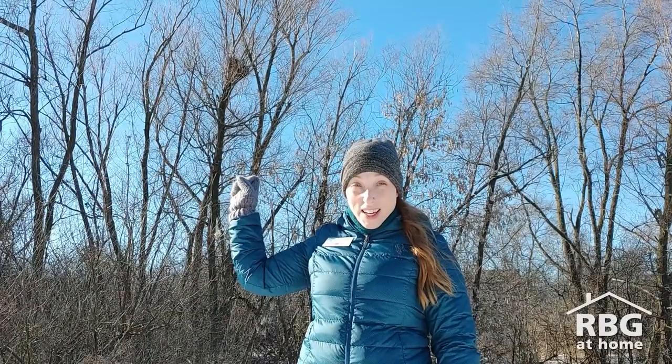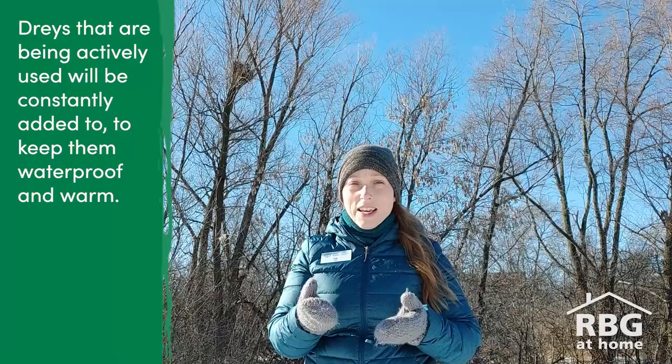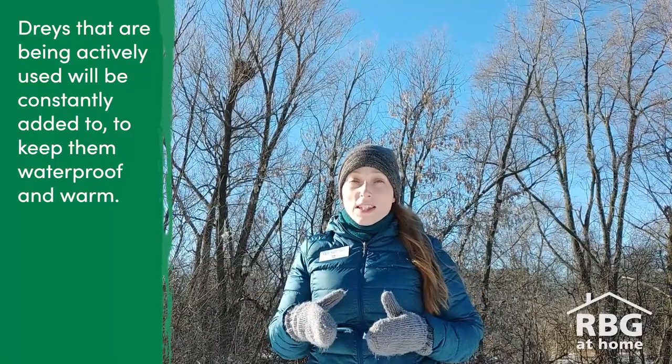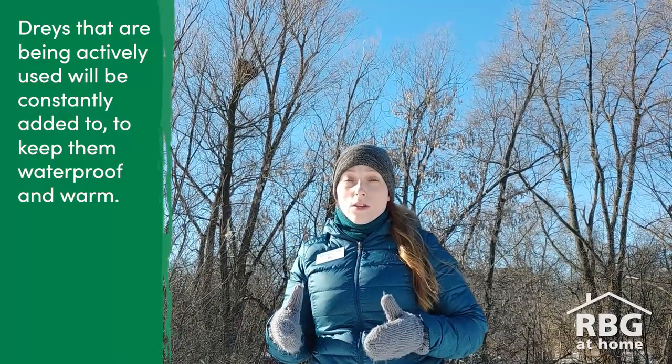See that dray behind me right there? That dray is not in use right now, and I can tell because if I look at it, it's not a perfectly round ball of sticks and leaves — it's got a little dip in it — so that means it was used at one point but it's not used anymore. The average squirrel uses a dray for about one to two years before moving on, so this dray could be one of those.